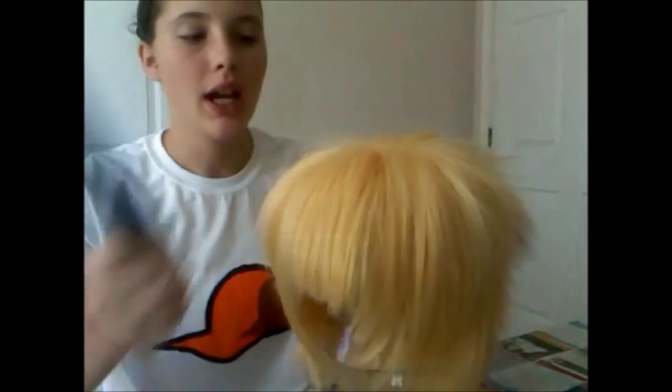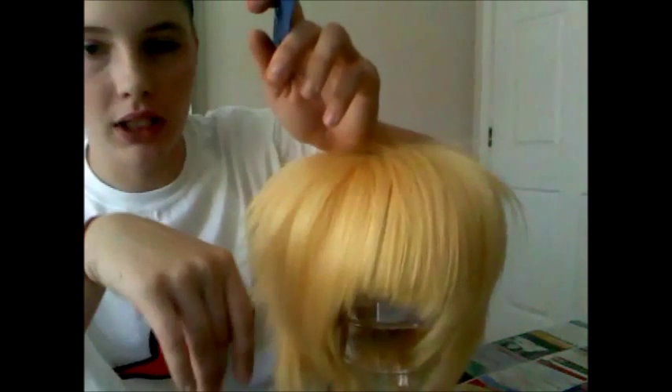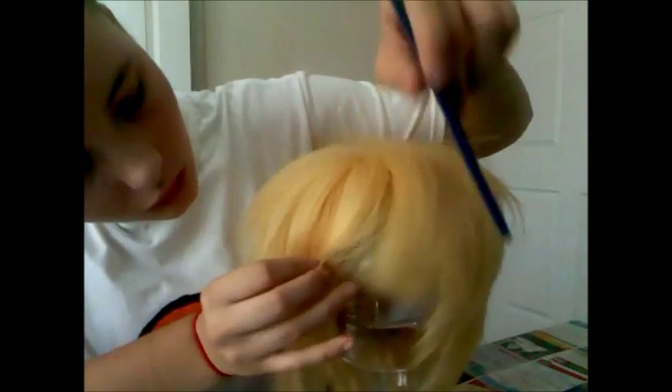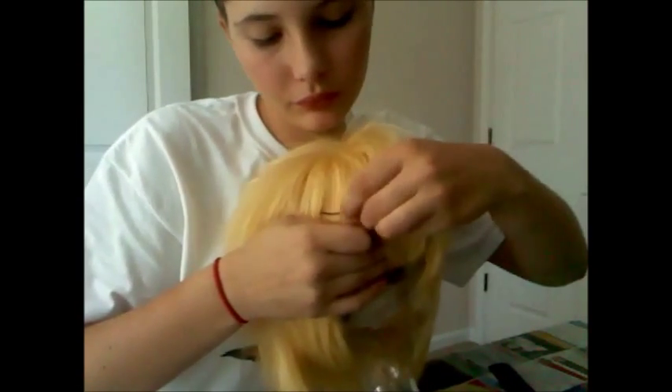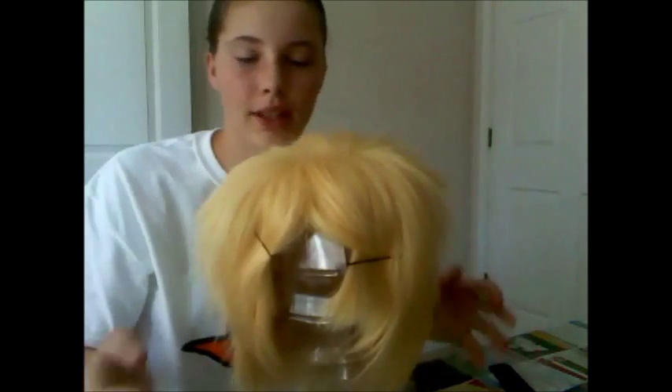Alright, so first things first, I had to part it, since he does have a part in his hair. So I kind of trimmed the bangs up too. I found the part in the bangs, which would be right about here, and then took a bobby pin, and I pinned the bangs back. Nothing fancy — they kind of look like curtains right now.